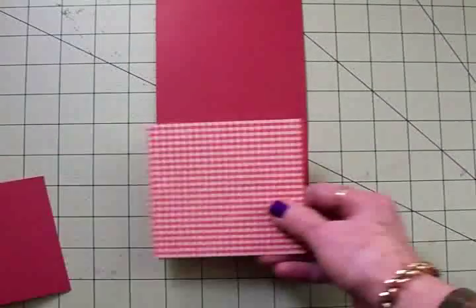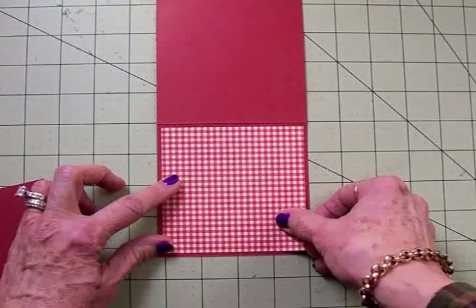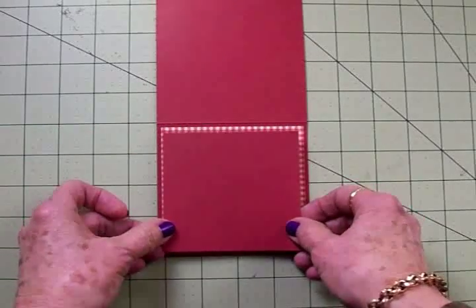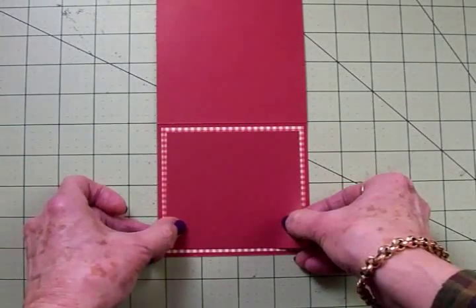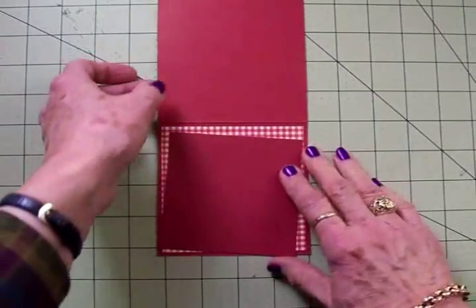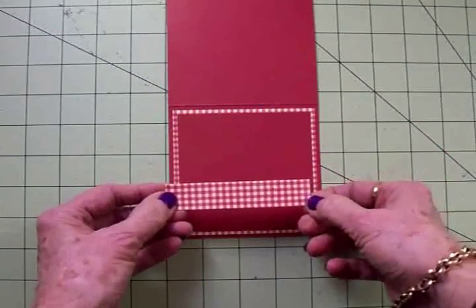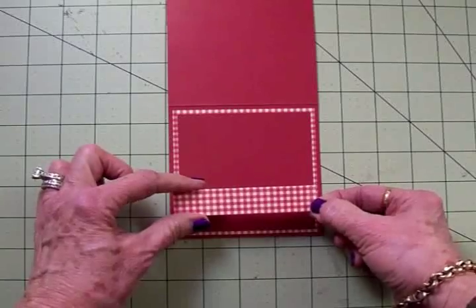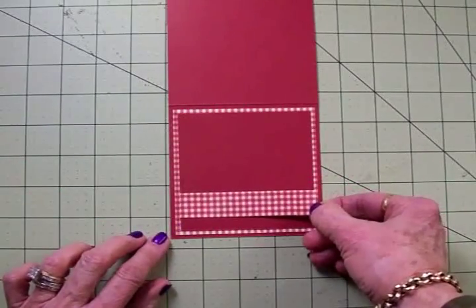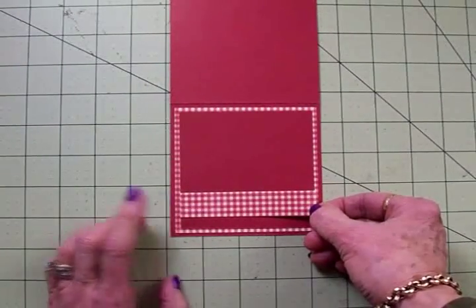For the front of the card I've got another piece of that cute gingham cut at four by four. Then I've got another piece of red cardstock cut at three and three quarters by three and three quarters, and I'll go ahead and get this put on with my ATG gun. Next I've cut a little border that's three quarters of an inch by three and three quarters of an inch, and I'm going to put that right down here about a half an inch from the bottom of the card.